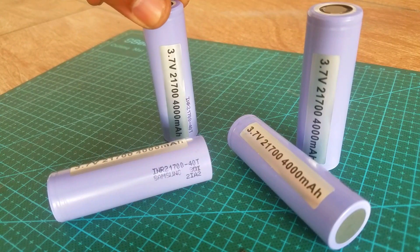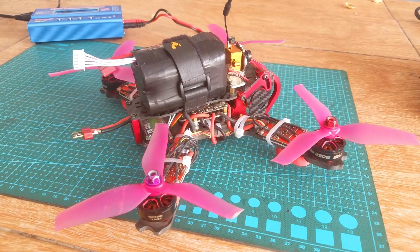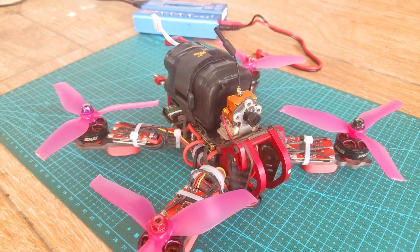The components and tools used in this video can be purchased from Amazon. The component purchase links are given in the description.